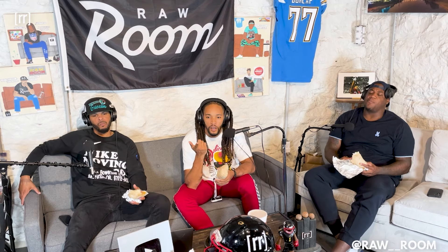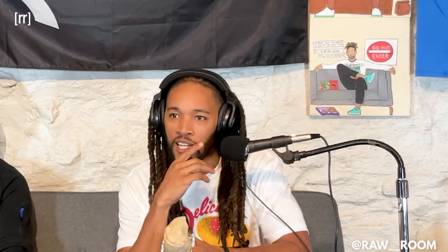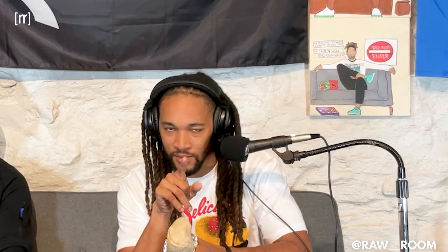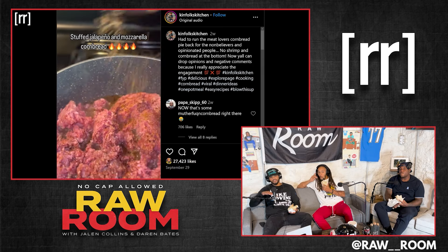Stuffed cornbread — y'all be on that shit, y'all chill out. Stuffed jalapeño mozzarella cornbread.